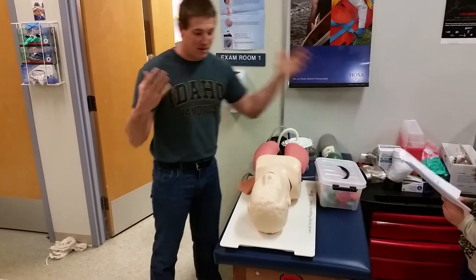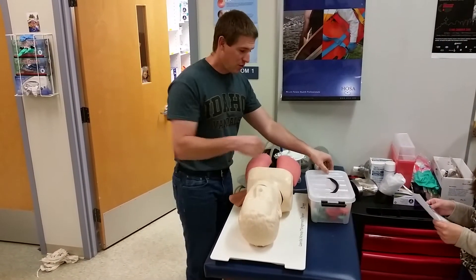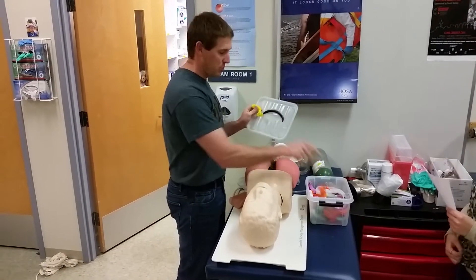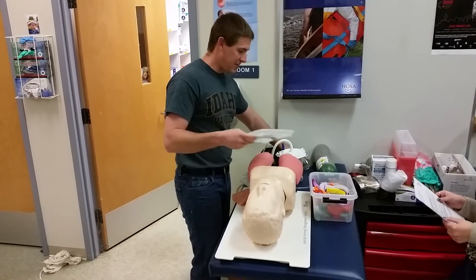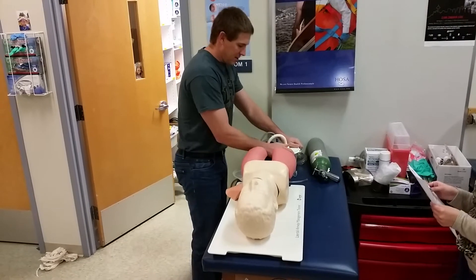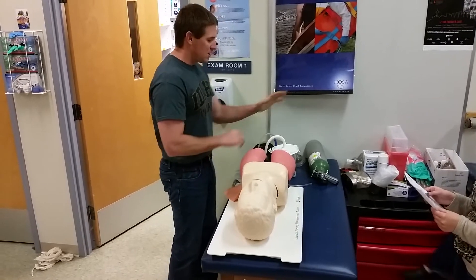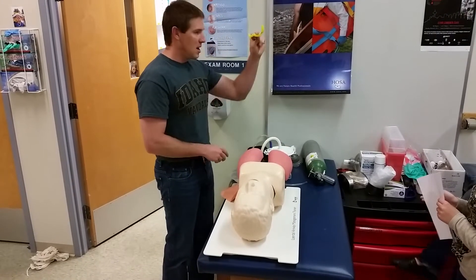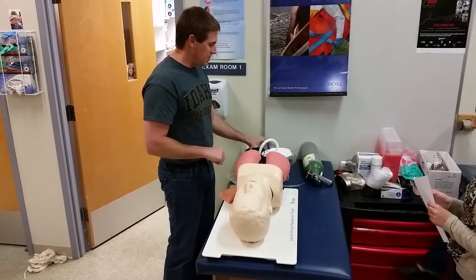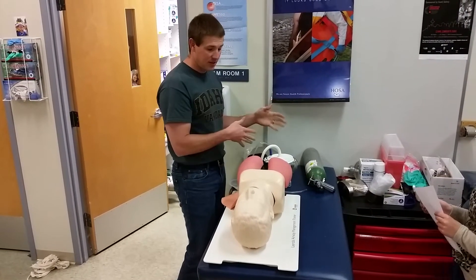At the beginning of your exam, they'll ask if you'd like to go over your equipment — say yes. Test the different OPA sizes to make sure you have the correct one; yellow is correct here. Make sure your suction is ready and working. Organize your equipment in use order: suction first, then OPA, then BVM, and oxygen tank last — so you know you've used everything you're supposed to.